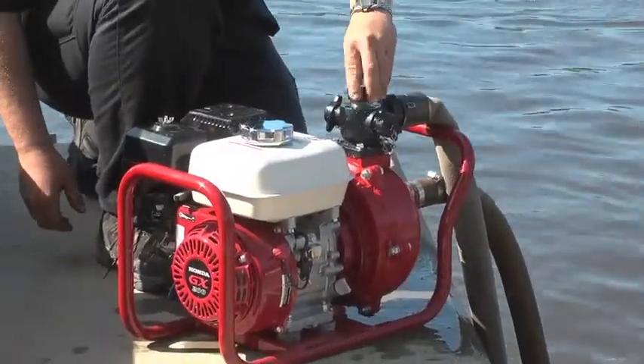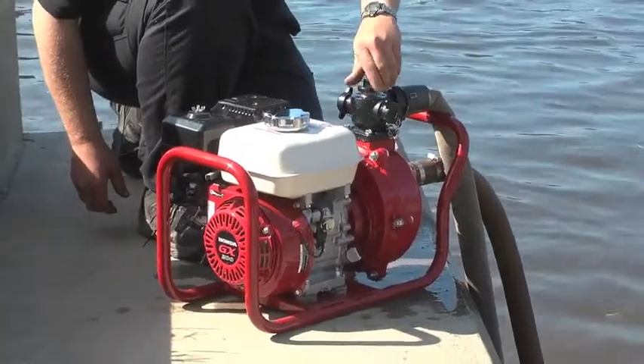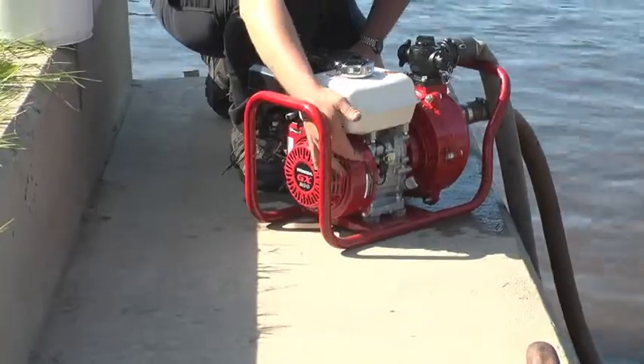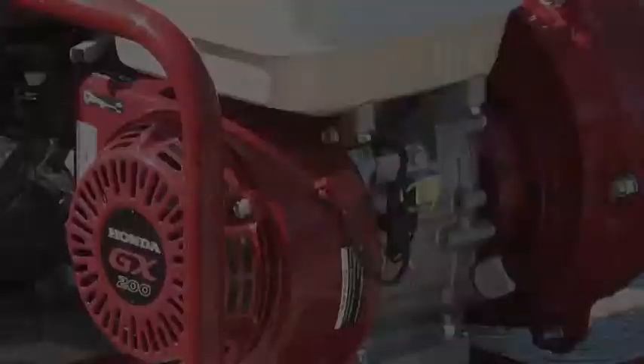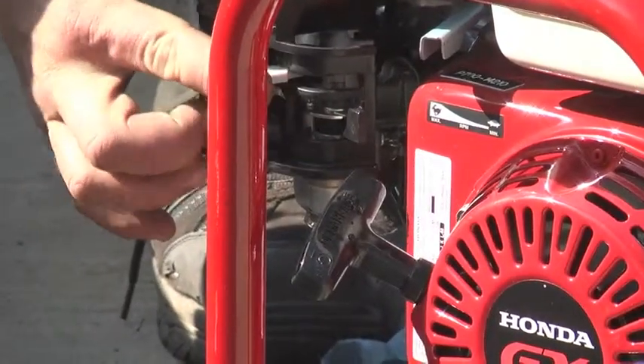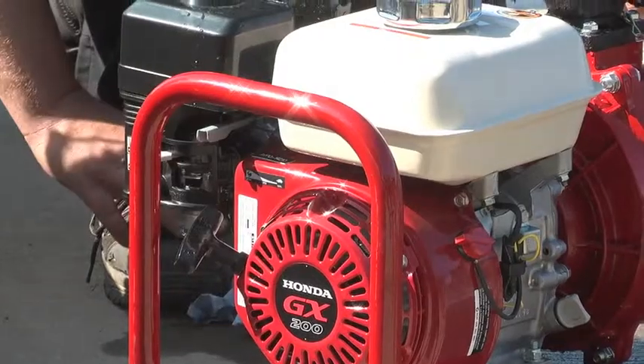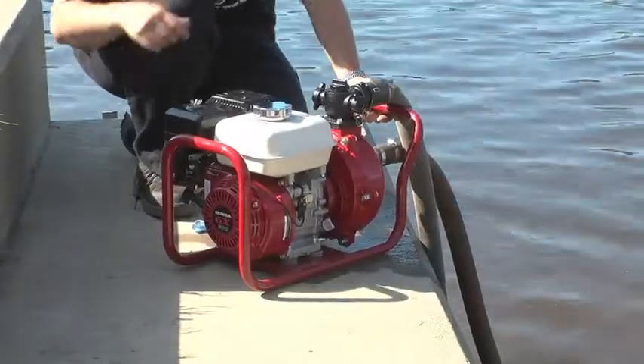Screw the cap back on halfway. Turn the button switch to the ignition position. Put the choke on full, increase the throttle halfway, then start the engine.